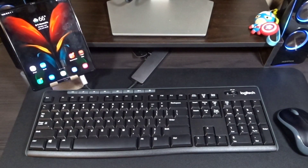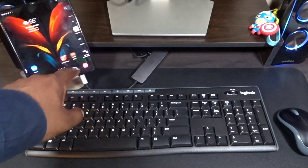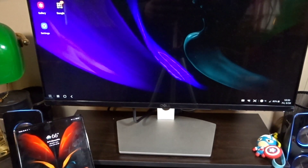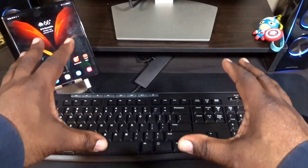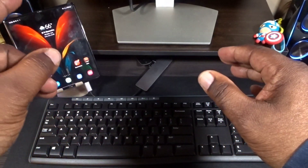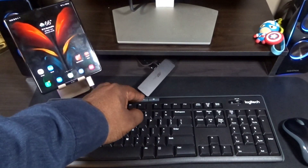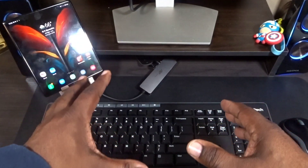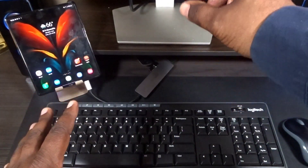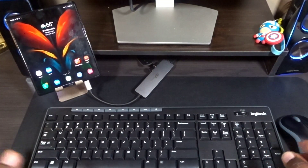What's up guys, Will H Tech Review back with another video. Today we're going to be using Samsung DeX on the Samsung Galaxy Z Fold 2. I'm going to be using it with an external monitor. I'll show you how this works with an external monitor and how you can get work done. This is plugged in with a USB-C hub going into the bottom of the Z Fold 2, but you can also use DeX wirelessly. For today we're using it with the external monitor, a Bluetooth keyboard, and a mouse.